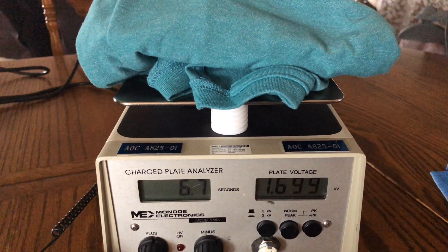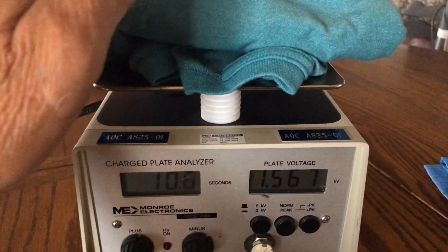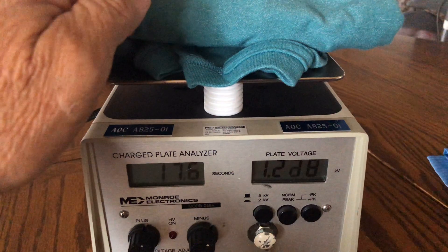It's coming down a little bit, but very, very slow. Now I'm going to touch the shirt with my hand, which is attached to the wrist strap, and we'll see what happens. By golly, nothing happens. And that's exactly what happens when you have a standard fabric.